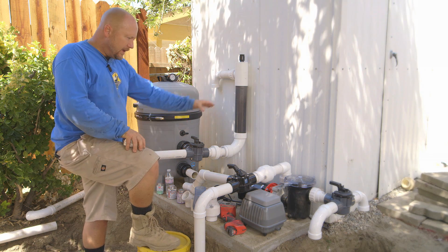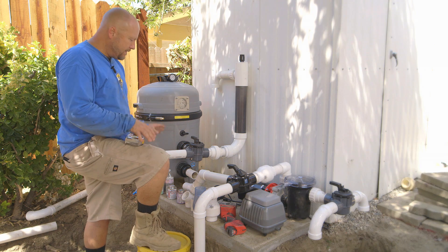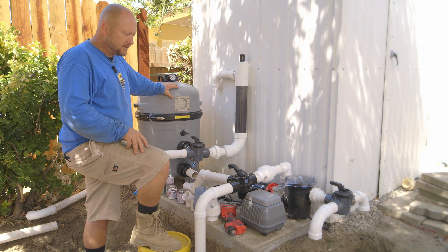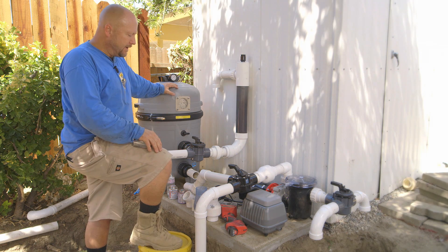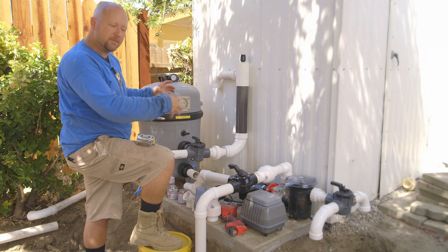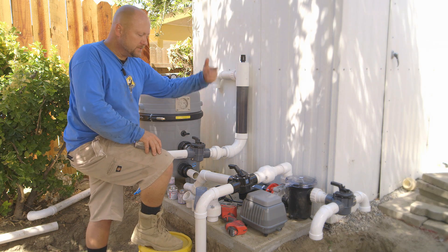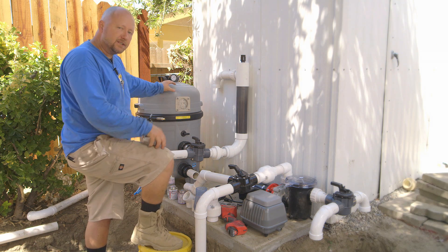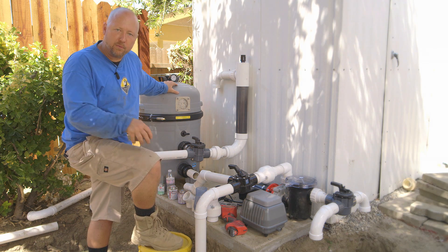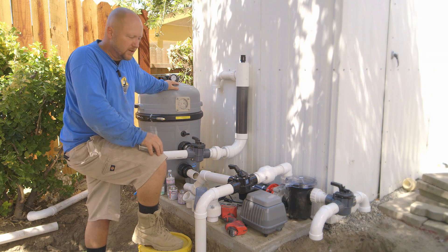One thing I want to point out is I have all these pipes stubbed out here, but nothing's glued at this moment — we have everything just roughed in. The reason for that is each pond is a little bit different, so I find that each life support station might change just slightly. Sometimes I have two water pumps and one air pump, and I might have to change things around just to get the water back to the pond the way I want it. So we take the time to put our little signature to it each time.